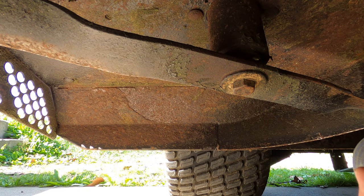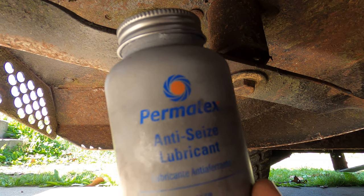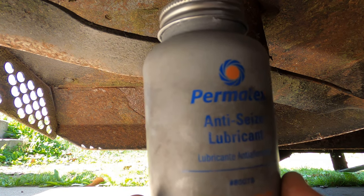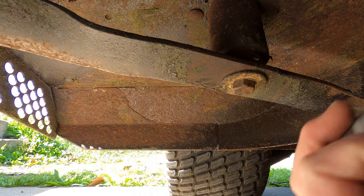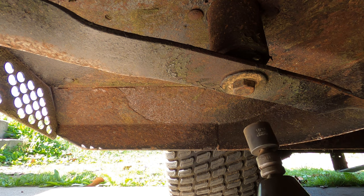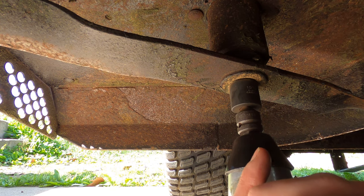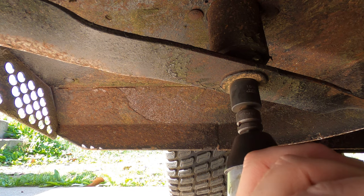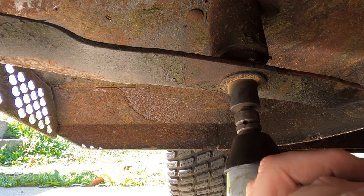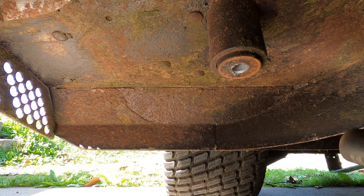I'm going to use my impact to take this blade off because it's going to be stuck on there. The bolt you're taking out — make sure you use anti-seize on it, because the next time you change your blade you won't be able to get it out if you don't. This is a 15/16th socket. You're going to hear the air compressor come on as I do this — I do have the garage door shut so I've blocked a lot of the sound out. Okay, there's one.